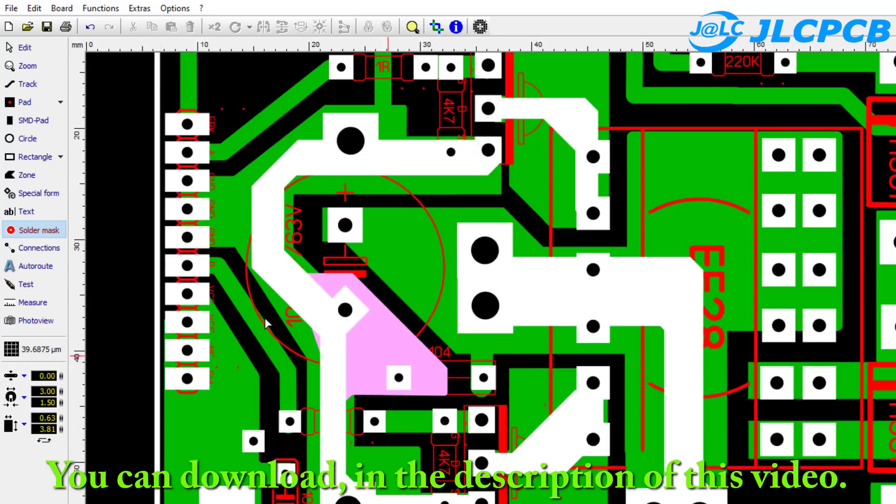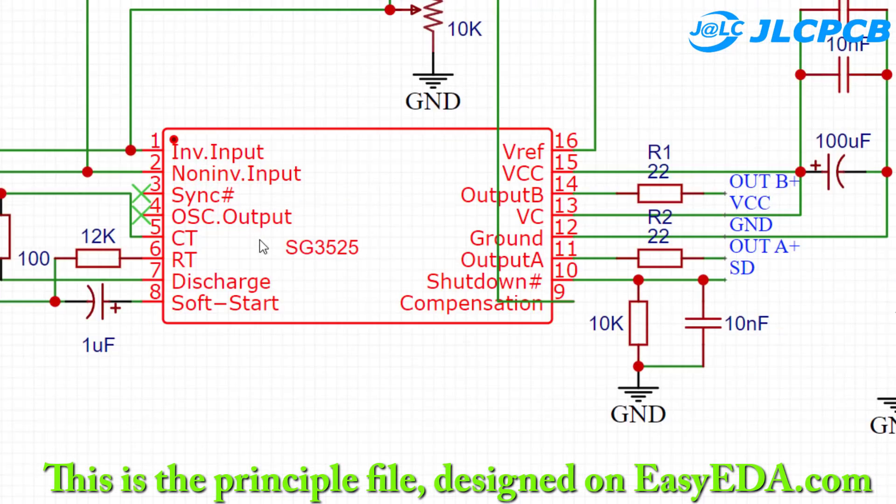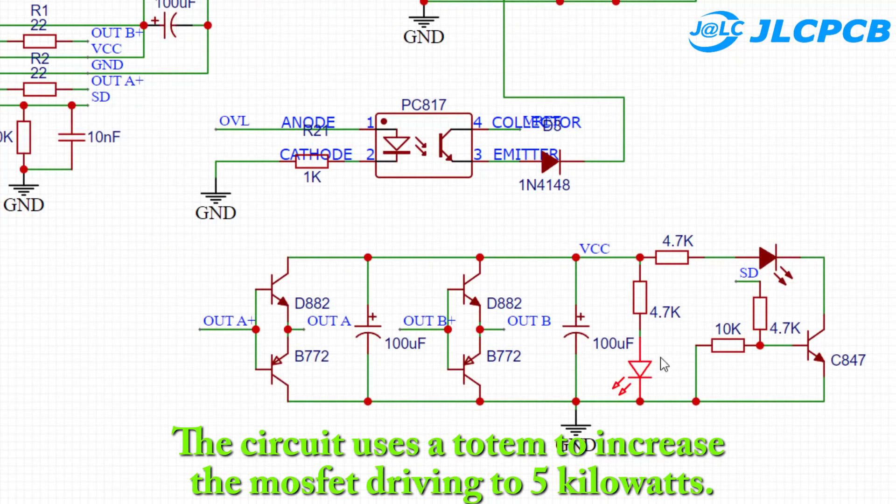You can download them in the description of this video. This is the schematic file designed on EZADA, including the printed circuit file. The circuit uses a totem pole configuration to increase the MOSFET driving capability up to 5 kilowatts.